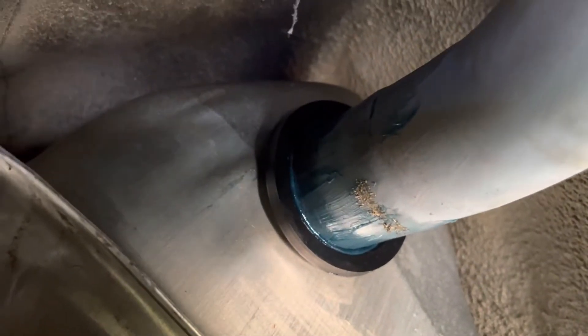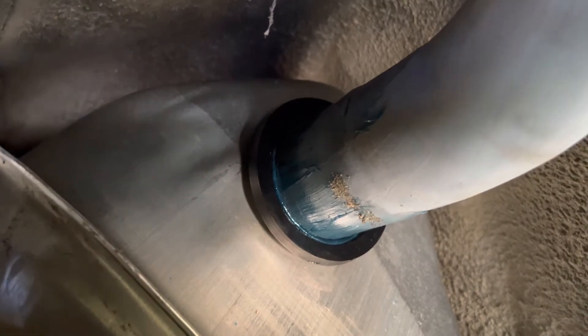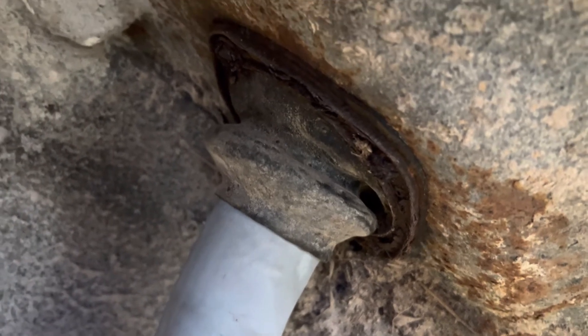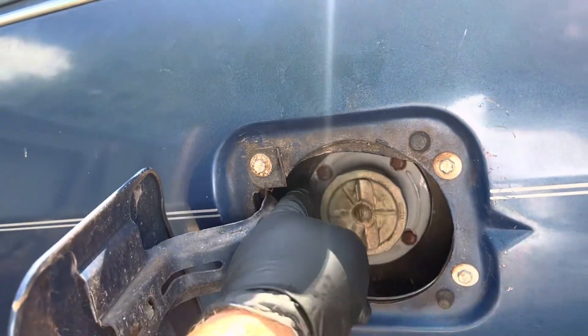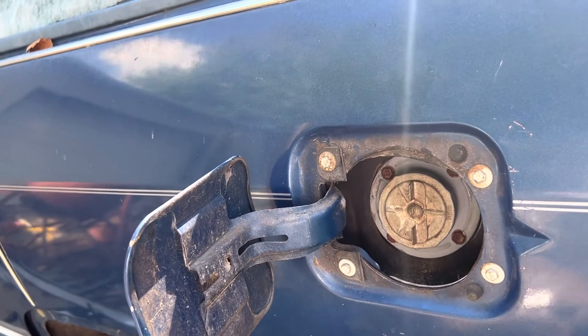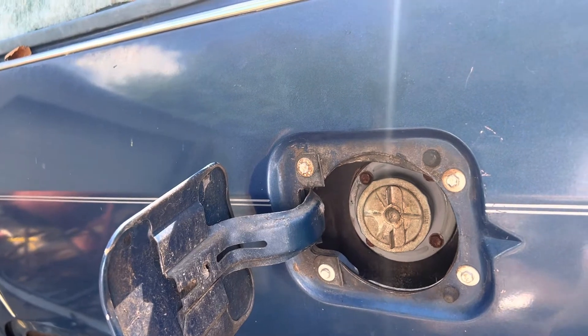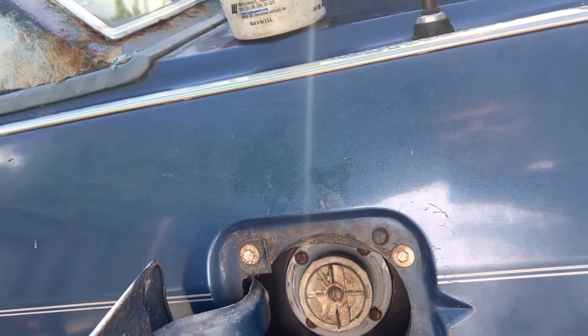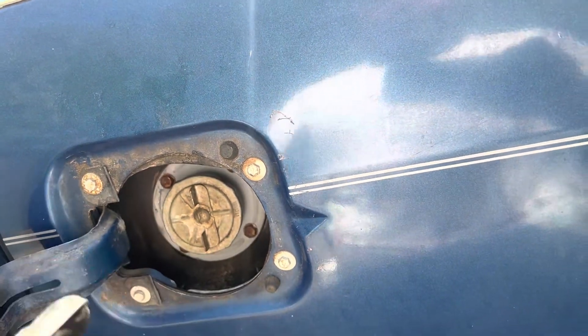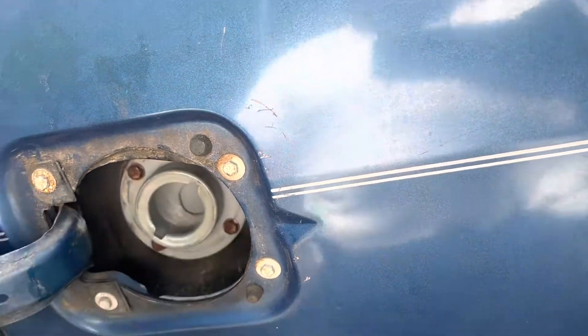Once I got the filler neck close to the tank, I slathered transmission assembly lube all over it — I didn't want it to bump in and get dirt on it on the way in. I did not replace the boot it passes through; I didn't see any need of it. I'm going to spray down some rust killer, and there's a little gasket that goes in here that I did not replace either. They were in good enough shape and they're really not super critical — they're to keep stuff out of this area, not out of the tank itself.